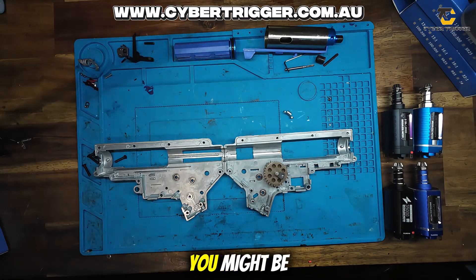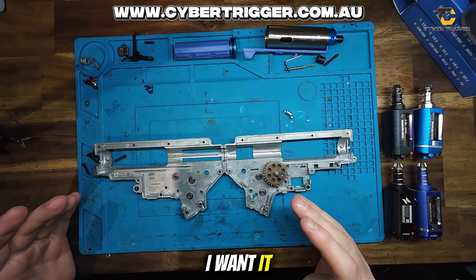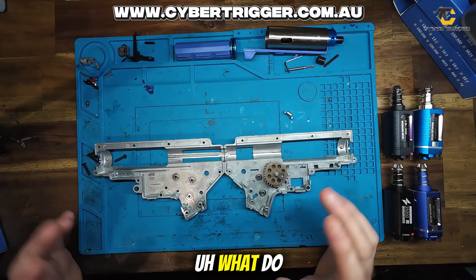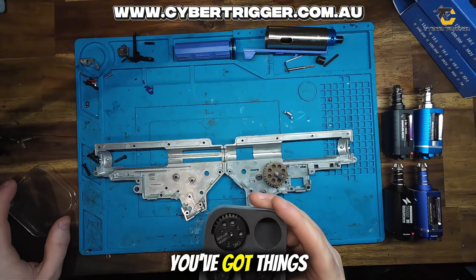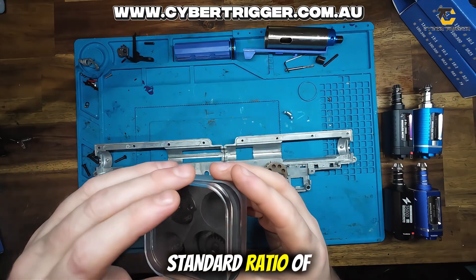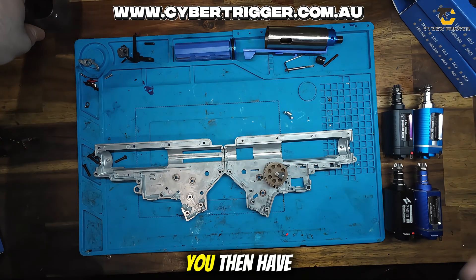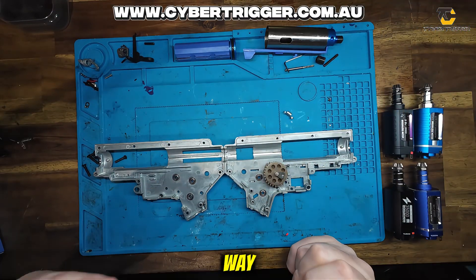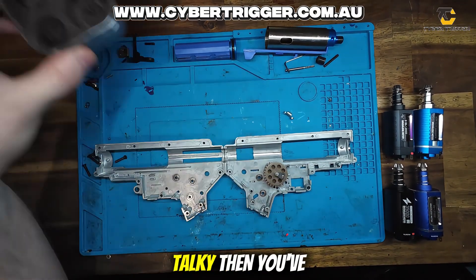So first and foremost, you might be thinking: I want to do a build, I want 35 rounds per second, I want it at 350 feet per second — what do I do? What do I buy? Basically you've got a few ways to achieve this. You've got things like 18 to 1 gears, which is your standard ratio of gear that comes standard in gel blasters. You then have 16 to 1, which aren't available at the moment but are on their way, and are a little bit quicker than 18 to 1s but slightly less torquey.